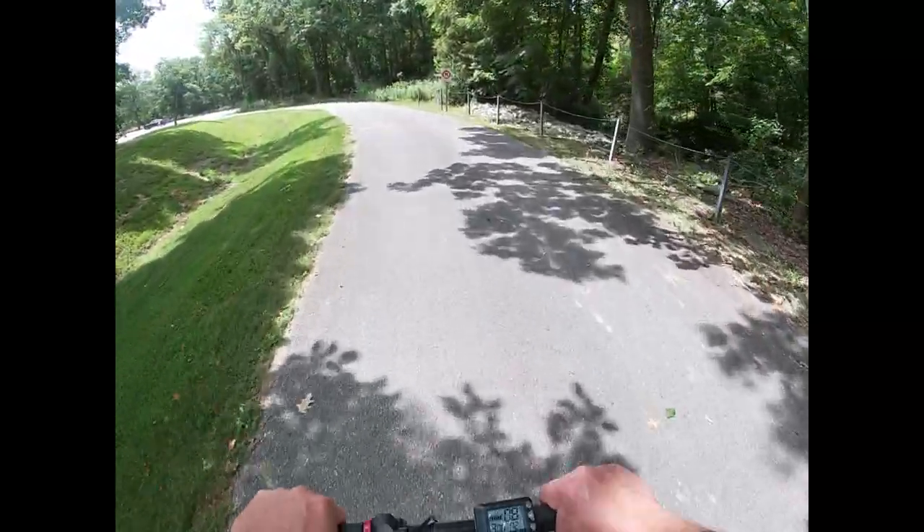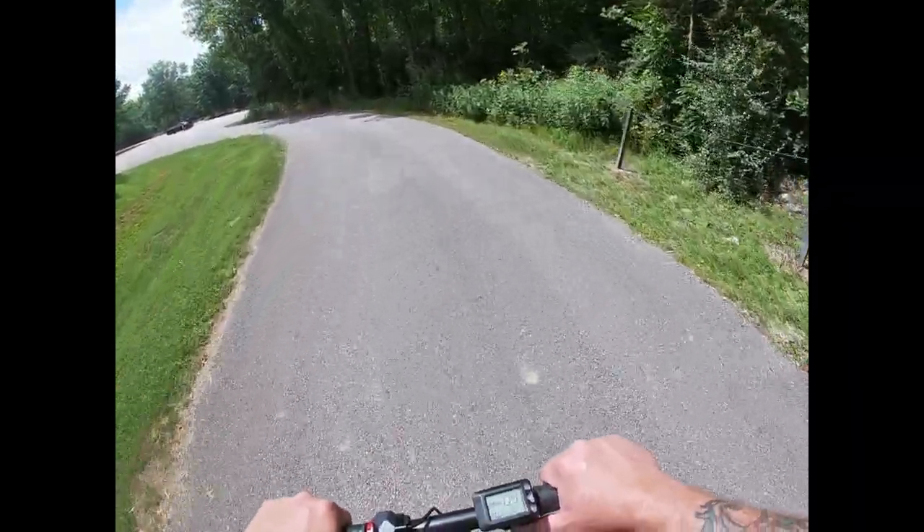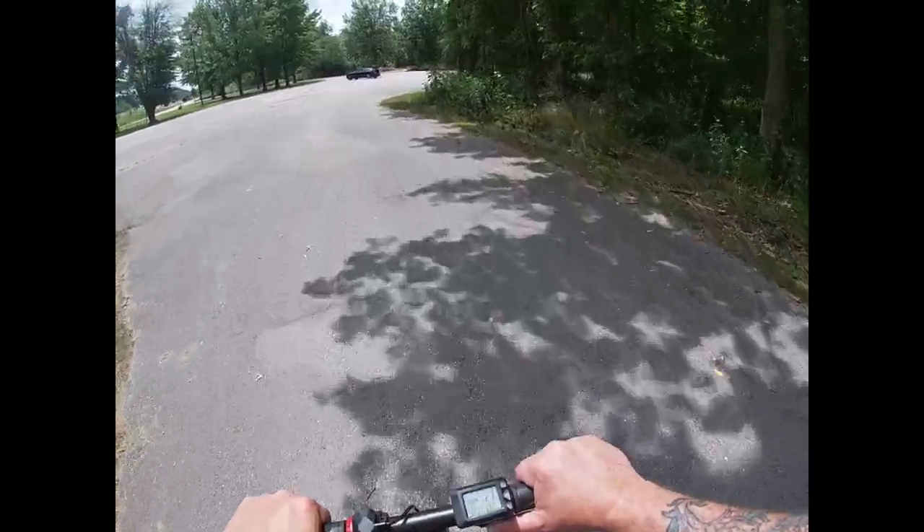Well, as you guys just saw on the camera, what the scooter will do on a steep incline like that is wheelie — what it will not do is drive my fat ass up the hill.